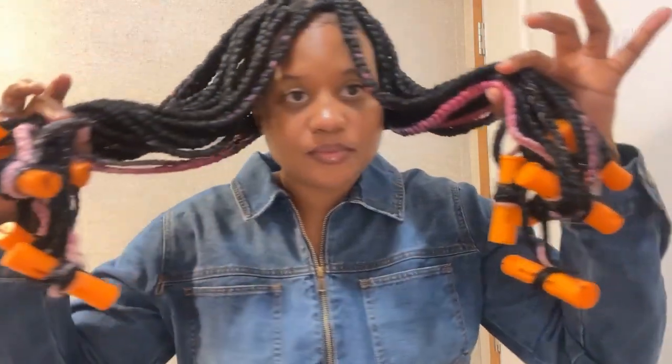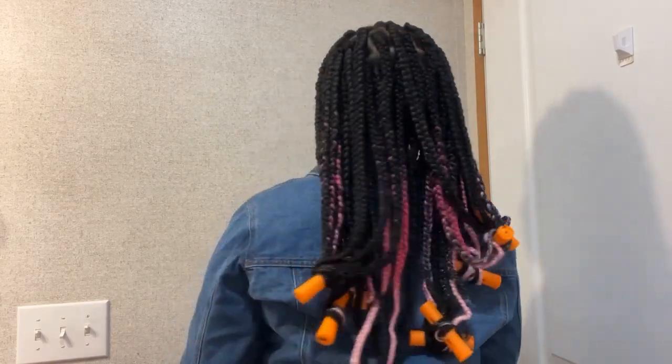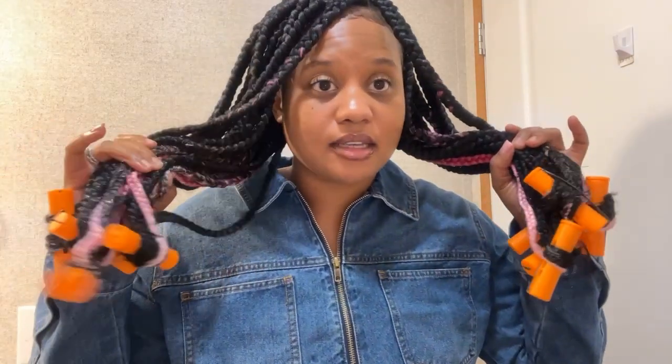All of the perm rods are in my hair as you can see. Now I'm going to boil some water and dip my ends in boiling hot water. I'll dip my ends in and then leave these perm rods in overnight and take them out in the morning. It is around 9 p.m. right now and I prefer to keep the perm rods in overnight so that the curls can stay intact.